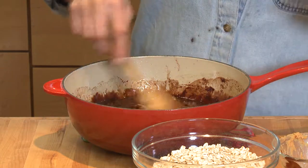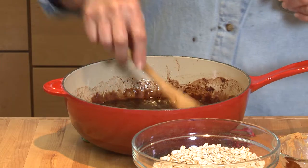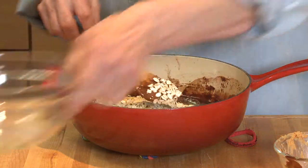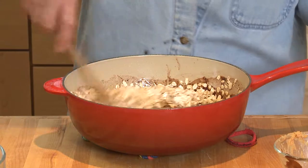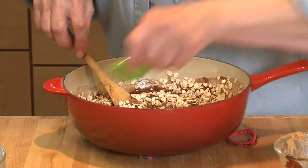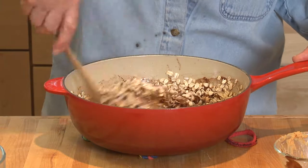I've got my oats measured — one and a half cups of oats. The recipes are always on our website so you can go and get the exact measurements there too. Dump this in and you have to work a little bit quickly because it's going to start to firm up as soon as it starts to cool. I'm going to add a teaspoon of vanilla and a quarter teaspoon of salt.